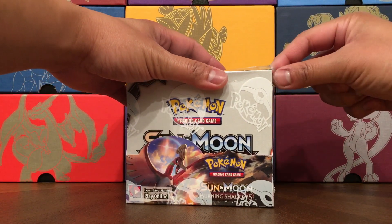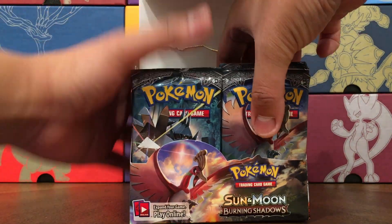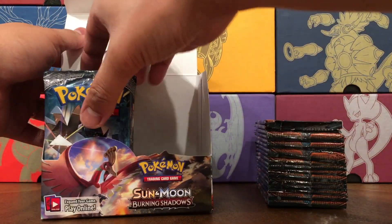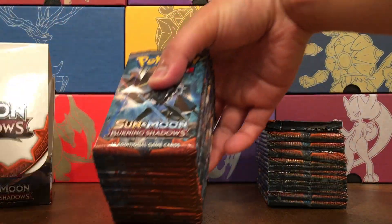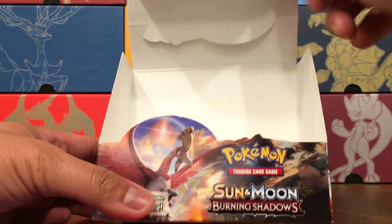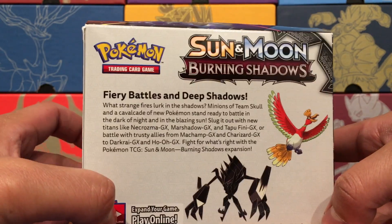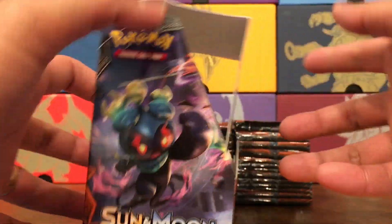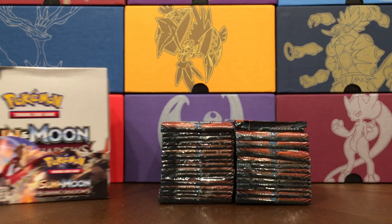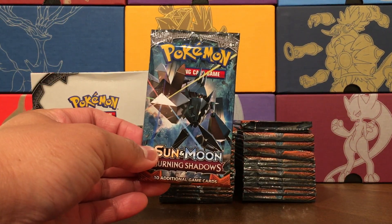Really hoping for, of course, the Hyper Rare Charizard. These packs feel nice and full of nice cards. Stack one and stack two. There's the box with Ho-Oh on the cover, Tapu Fini, the Baku Saw, Marshadow, and Necrozma. Interesting that they don't show off Charizard. I think I'll split this up into two videos — this is video number one starting here on the left side. Pack number one.